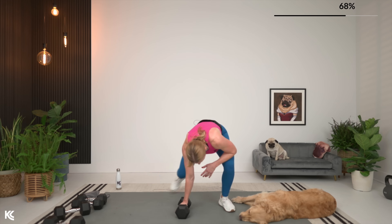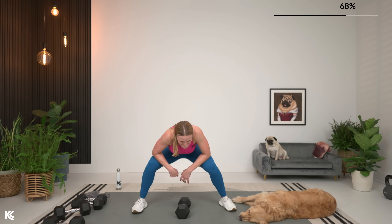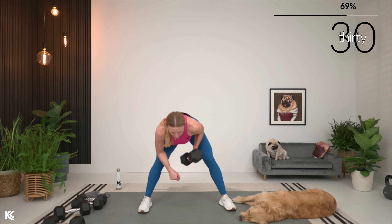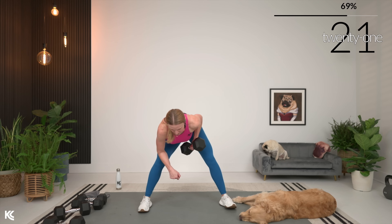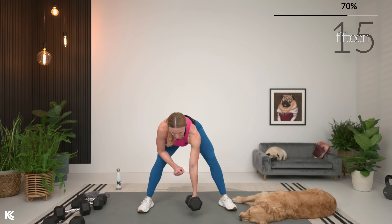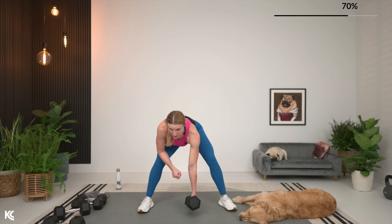Switching sides. Let's get ready — other side, going in three, two, and one. Row it up. Squeeze and down. Don't forget, use your breath as power here. It's getting tough — you exhale, squeeze. One more set.